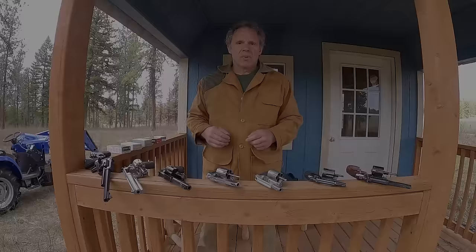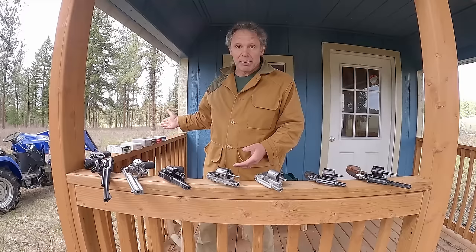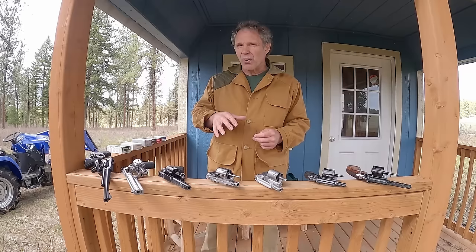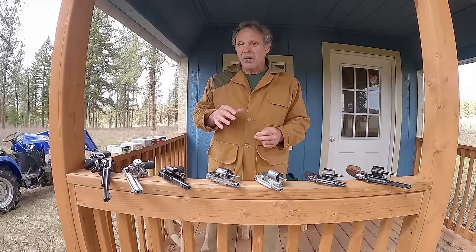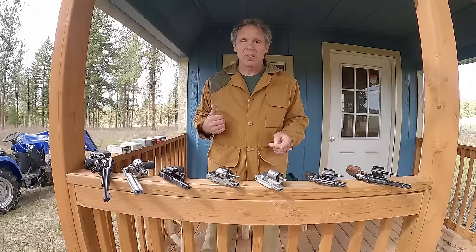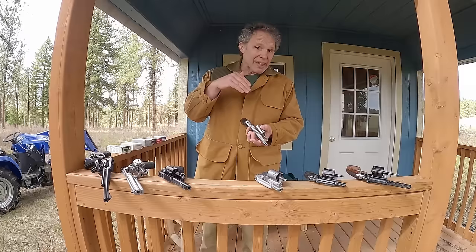I have several revolvers in .38 Special and .357 Magnum, and a few different types of .38 Super Auto ammunition. There are two big questions to test: one, will .38 Super fit into a .38 Special or .357 Magnum revolver? And two, if it does fit, is its semi-rim enough to keep the cartridge from falling too far into the chamber, and enough for the ejectors to push the cartridge out? Now, it's kind of a misconception to say that it's always the rim that keeps a revolver cartridge from going too far into the chamber.